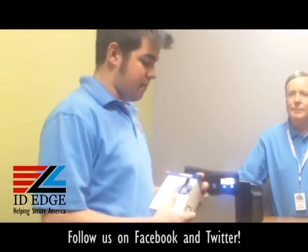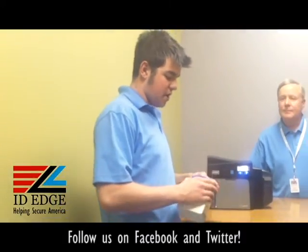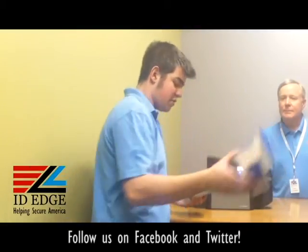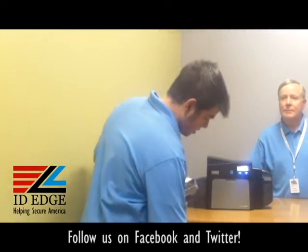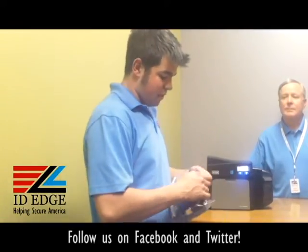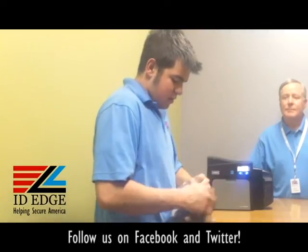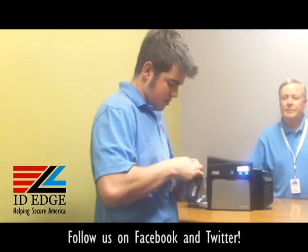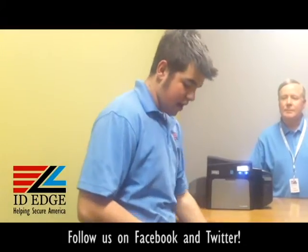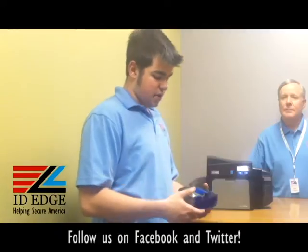When you get the ribbon in your box, it's just like every other ribbon. When you open your box, it's going to come in a plastic wrapper. You can dispose of the cardboard box and all you need to do is take off the plastic wrapping.